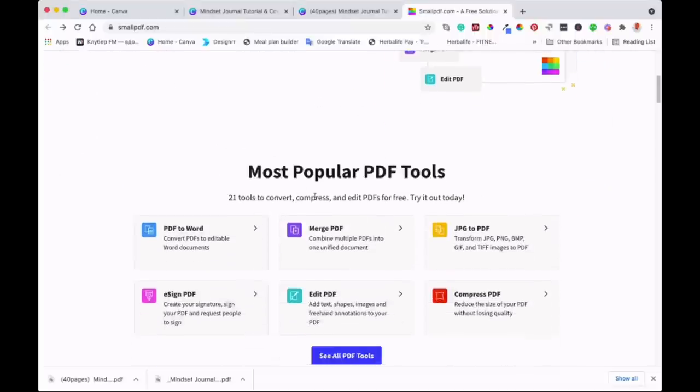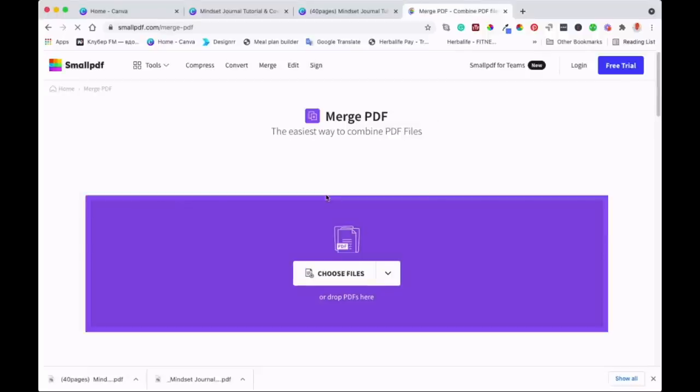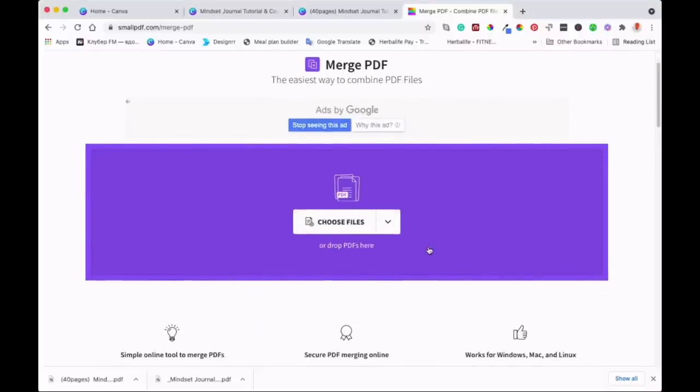We're going to go to Merge PDFs — as you can see there, that's where we're going. I'll click onto that. Let's upload those two documents, the PDFs we've got, and see how that works out. I'm going to go to Choose Files.